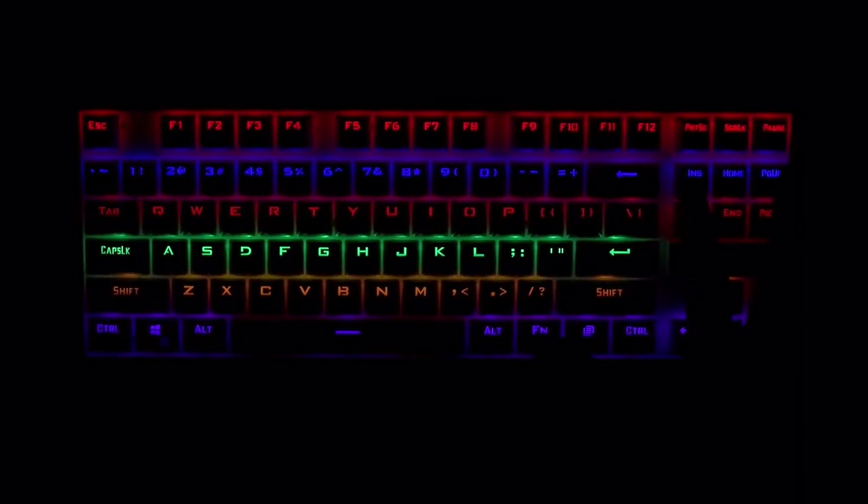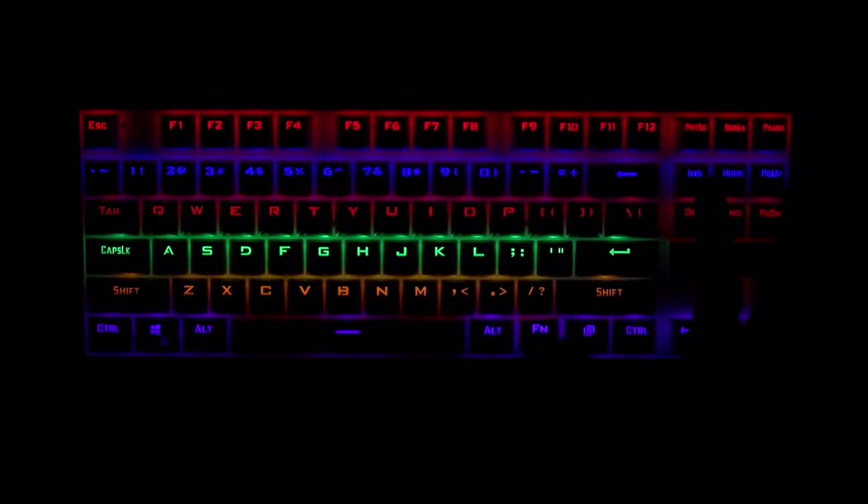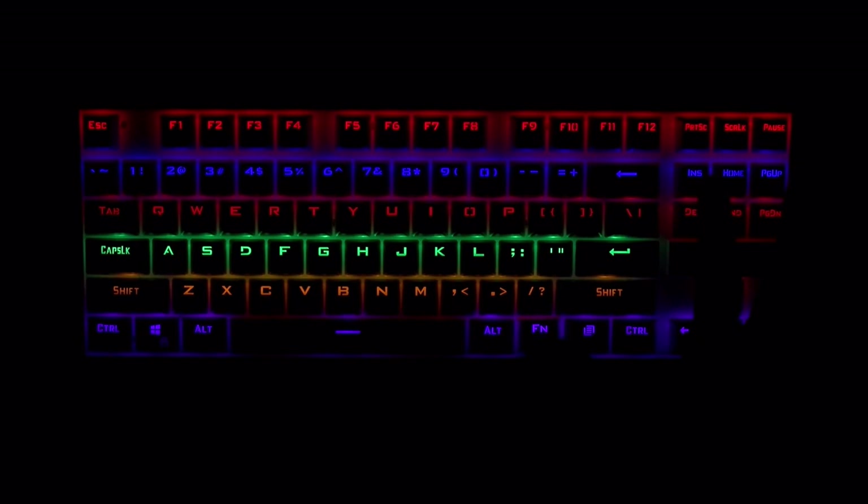There are a number of presets built into the keyboard that you can cycle through. Right now we've got it on the static setting, which is the default — every key is lit. Cycling through, there's a first-person shooter mode, some animation modes, and you can control the speed of the animations with another key press. They have a couple of different scenarios you can put in place depending on your preferences.